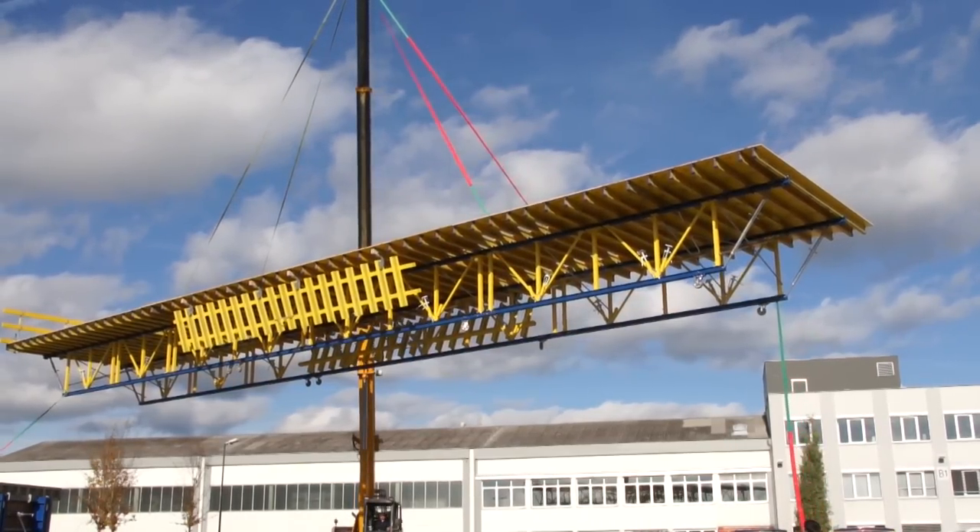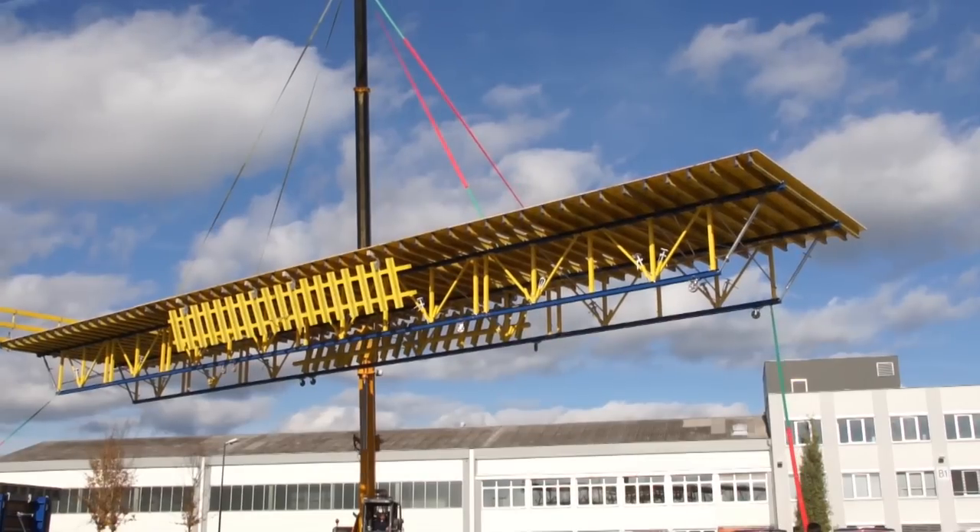The DOCA truss table system — innovation from DOCA to react to the market demand, with the main focus on safety and cost-efficiency.